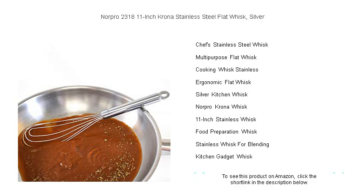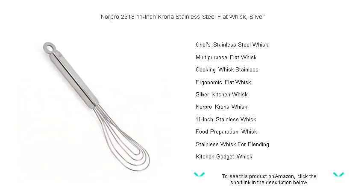Elevate your culinary creations with the precision and style of Norpro's premium flat whisk, your secret ingredient to perfect textures and exquisite flavors in every dish.